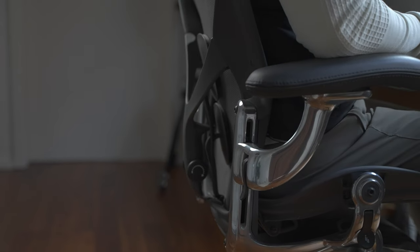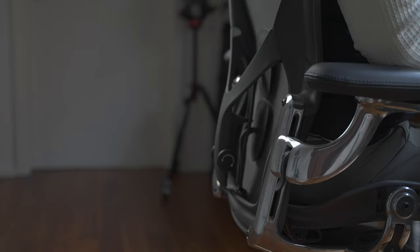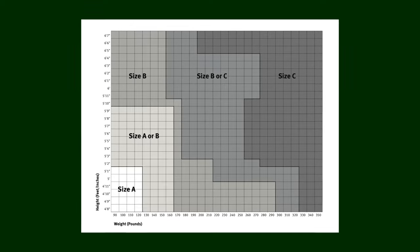For reference, I'm 5'7.5" and weigh around 150-160 pounds depending on time of year and the type of meal. After consulting the Herman Miller chair size chart, I went for a size B in graphite.